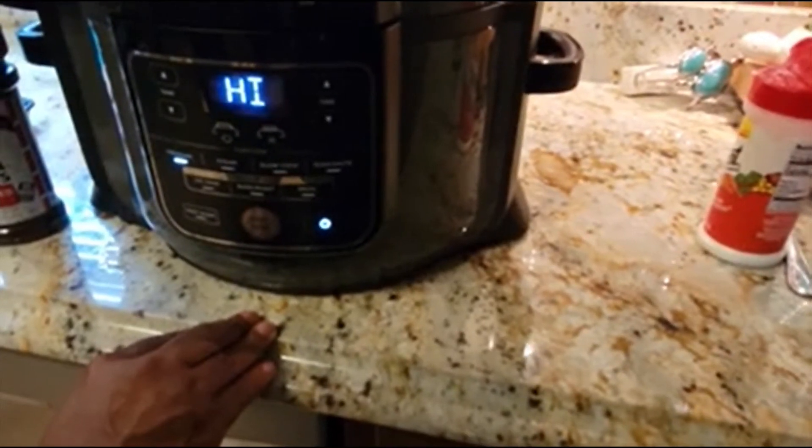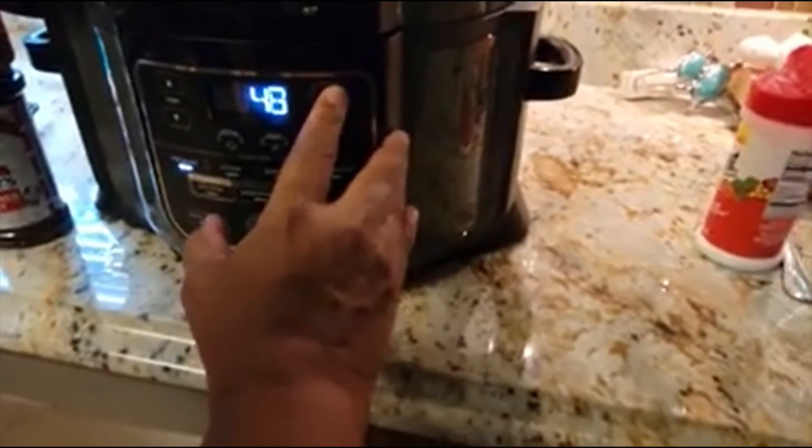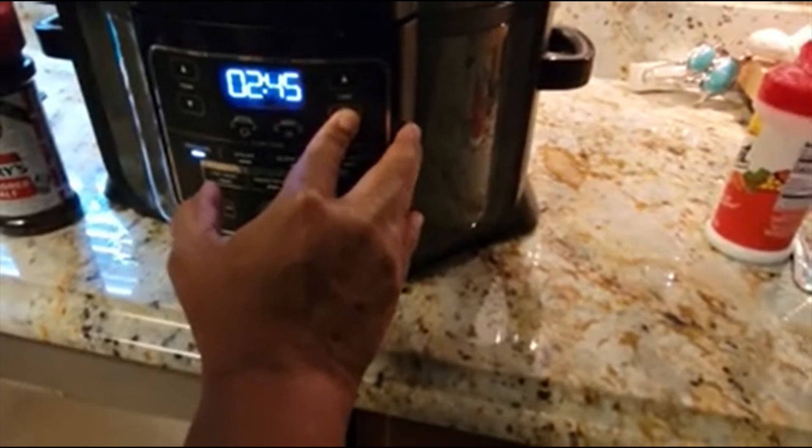We're setting it on an hour and 20 minutes. We had to confirm the time settings to make sure it wasn't set for four hours.